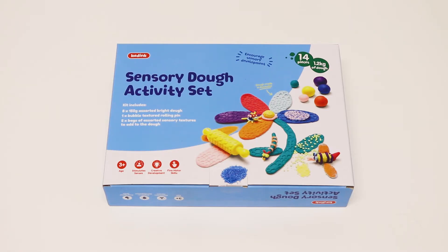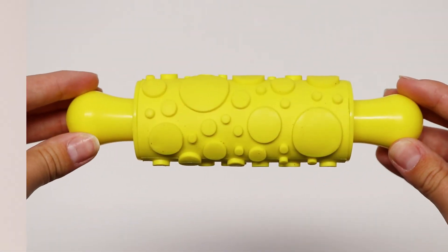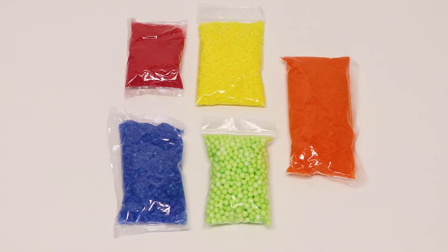Create and have fun with the Kadink Sensory Dough Set. Develop sensory awareness with the 8 150 gram packages of dough, 1 textured rolling pin, and 5 bags of different sensory textures.